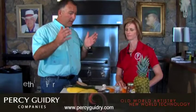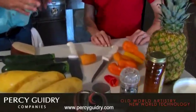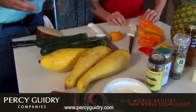Welcome back to the show. As promised, this is what we're going to be grilling today, boys and girls. Dawn, we got some beautiful little sweet peppers. That's a lot of color. It's beautiful — I don't even know if I want to put it on the grill.